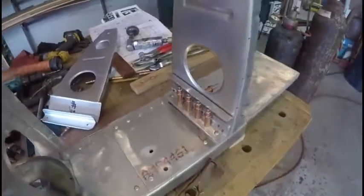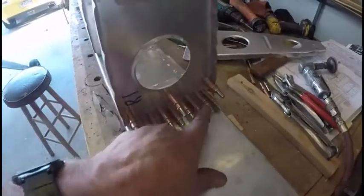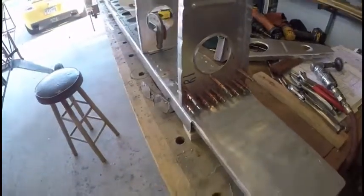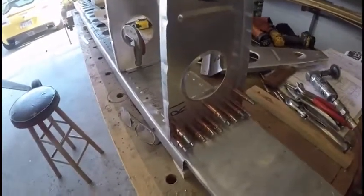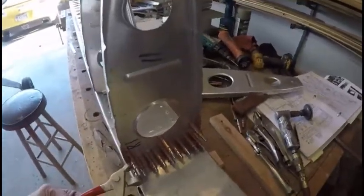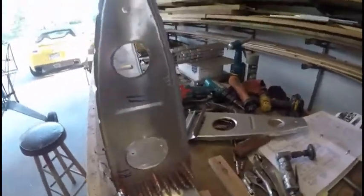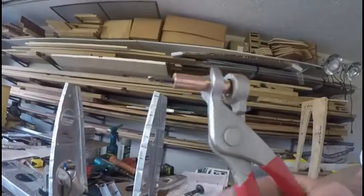These will be stainless steel pop rivets — very strong. But what you're looking at here, all these little devices, are what they call CLECO holders. If there's a woodworker in the family, you know how much woodworkers love clamps — well, these are airplane building clamps. We use a pair of CLECO pliers, and I'm going to show you those here. These pliers grab the CLECO and you put it through the hole.